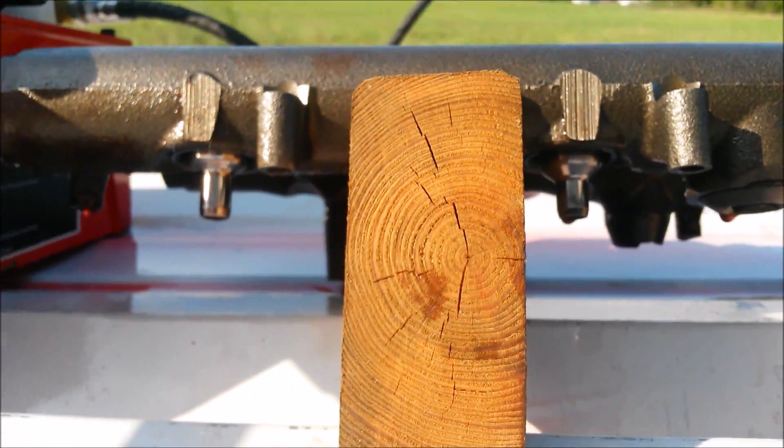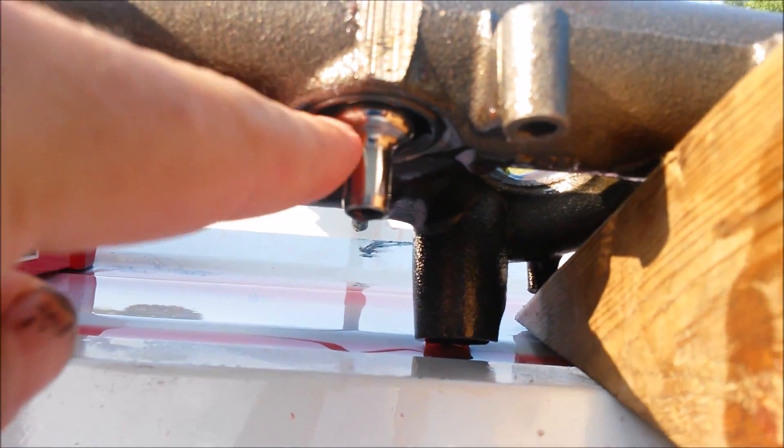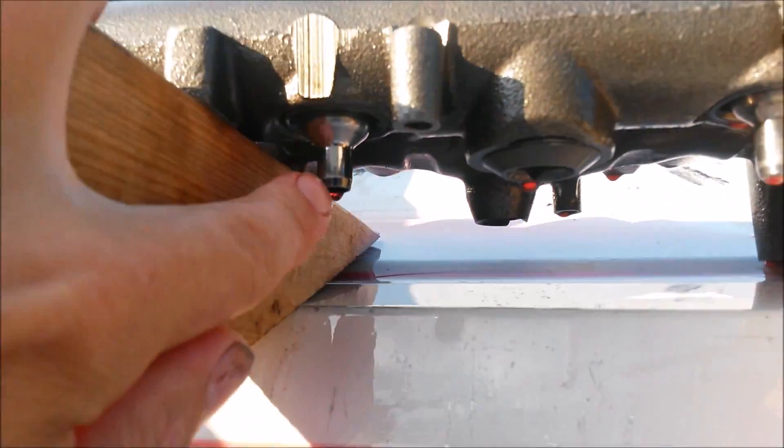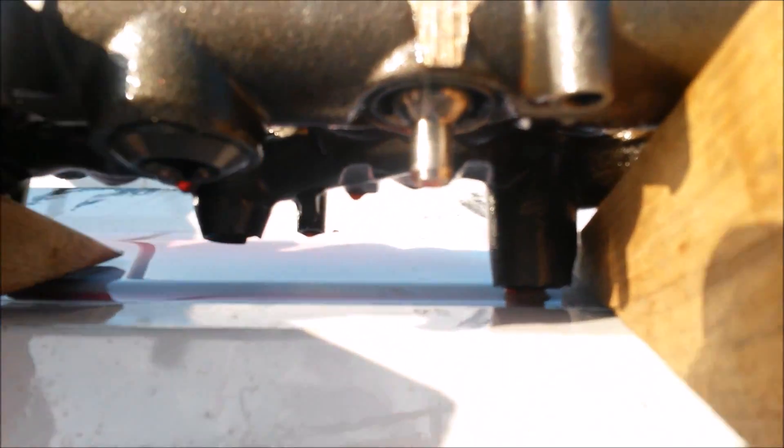So we've got a test set up for you here. In the first slot we've got one of our nipple cups with the groove — we have the deflection groove up in there. In this slot we have an OEM nipple cup, and in this slot we have a standard aftermarket nipple cup.